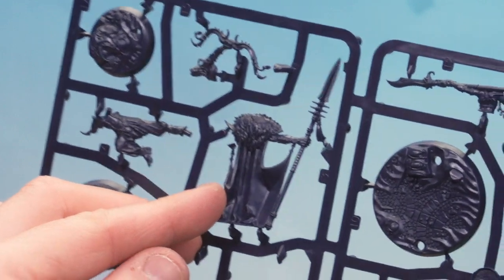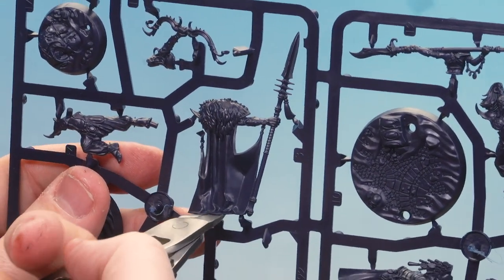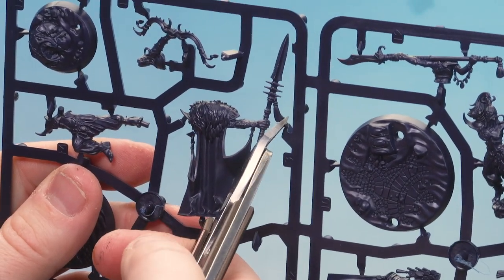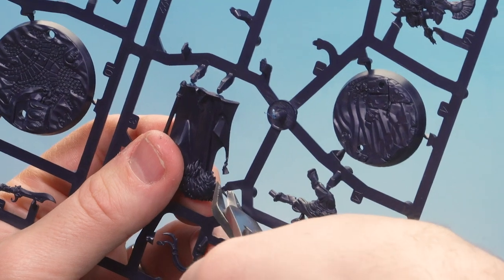What we're going to do now is clip out part three, which is his right arm, a cloak, and a spear. So we're going to work our way around with the flat part of the clippers, clipping those parts out. Be mindful not to snip off anything you don't want to. And before I snip that last part, I'm just going to firmly hold the model and then just cut so it doesn't go flying off.